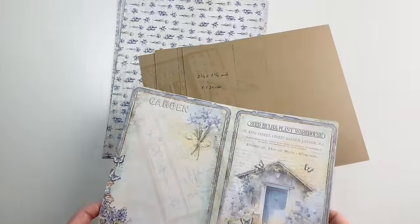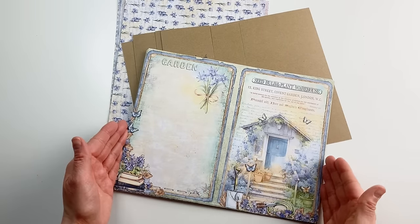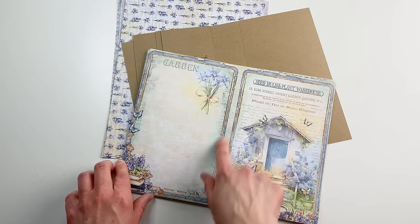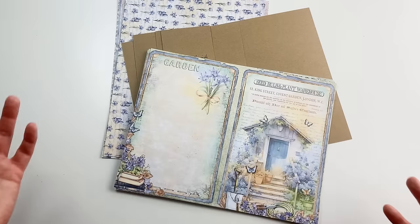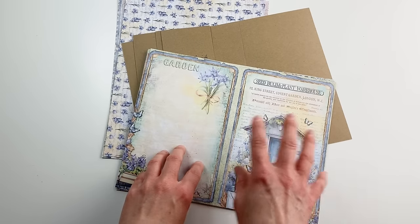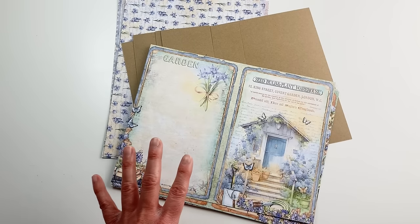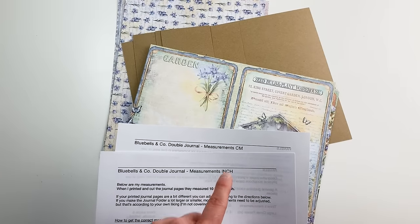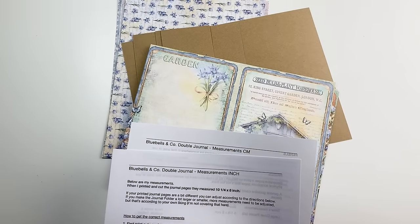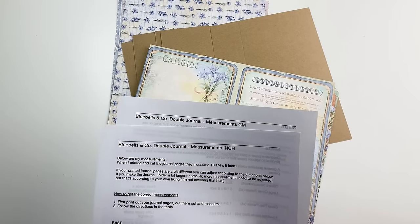Now I'm going to give you the measurements of the base pieces. The measurements depend on how big your journal pages are going to be. My journal pages, after printing and cutting, are ten and a quarter by eight inches — because I print on A4 paper. With your printer they can be larger or smaller. So print the journal pages out first, cut them, and according to that size you'll know all the other measurements. I also made PDF sheets with measurements in inches and centimeters with guidelines on how to adjust them — opt in via the link in the description to get that PDF.